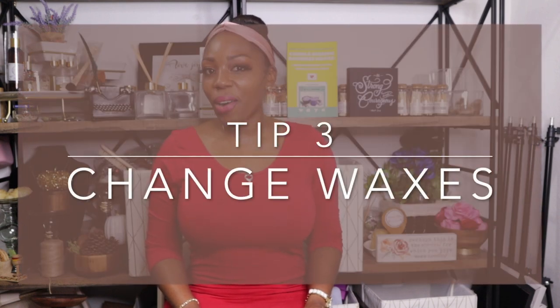Change waxes. Soy wax alone has a bad reputation for not having a strong hot throw. If you're keen on using soy, then use a soy blend such as coconut with soy or soy with any other vegetable wax. Or you can try soy with paraffin, or the most famously known IGI 6006. You can also try a coconut wax blend, which I highly recommend, or just plain paraffin wax. Check out my video 'Paraffin, Soy, or Coconut Wax: Which to Pick for My Candle Line' for an in-depth explanation. If this still doesn't work, keep the same 8% fragrance load and the same fragrance type, and test both the old and new wax, then move on to step numero cuatro.